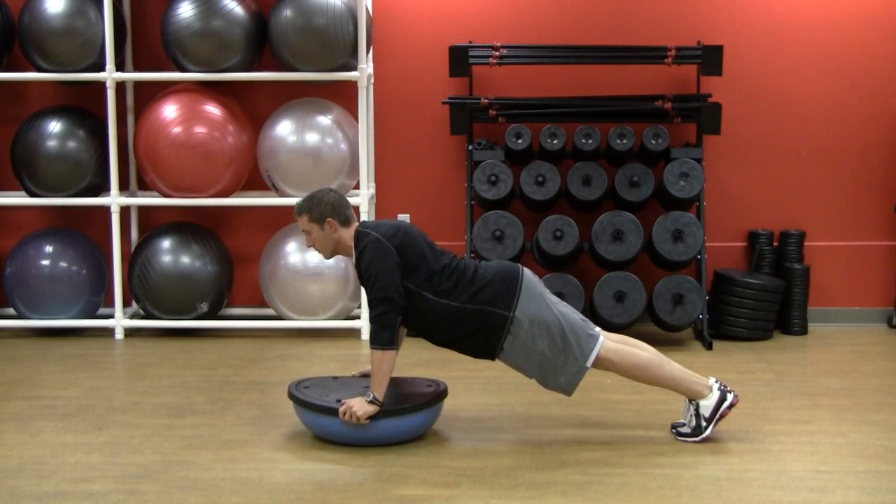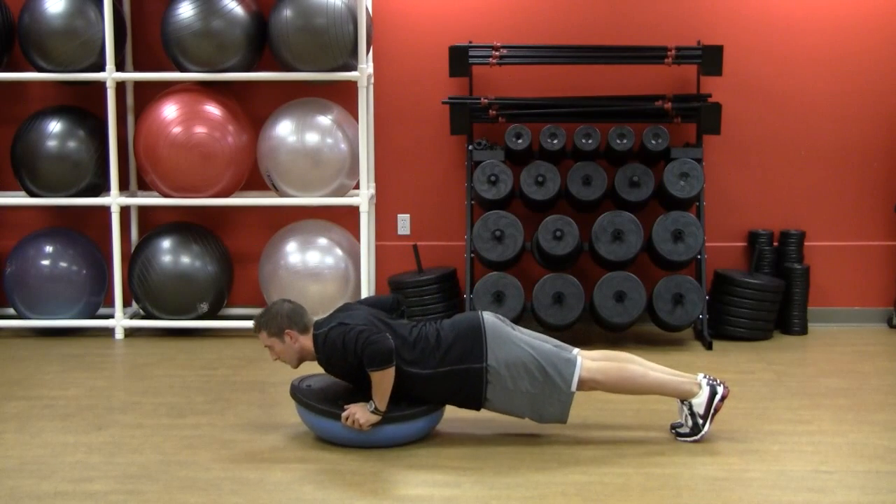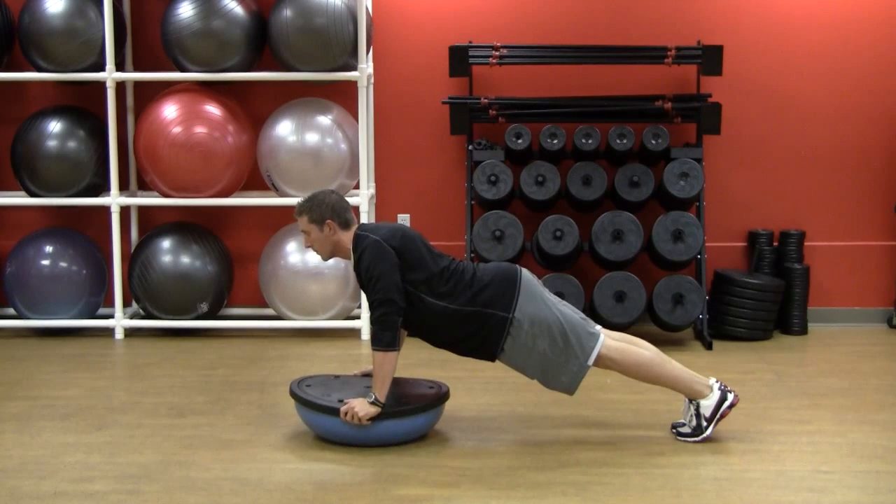Keep your back straight, feet out, head down — good movement.